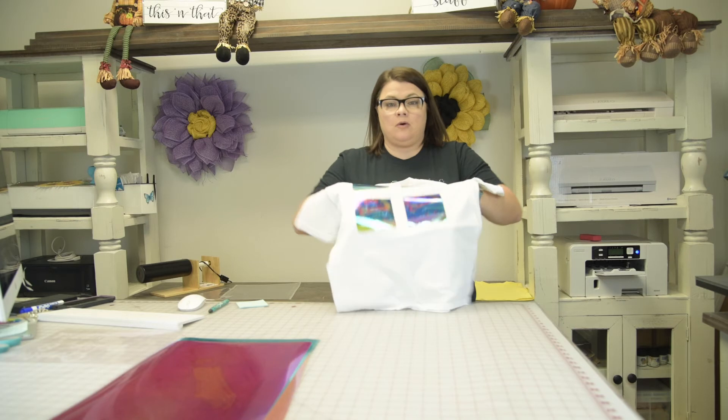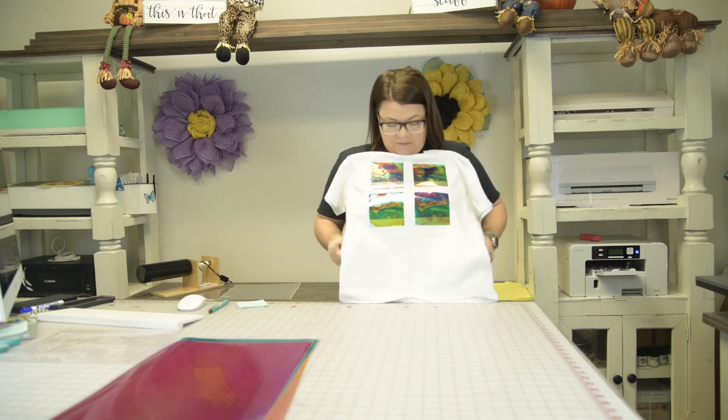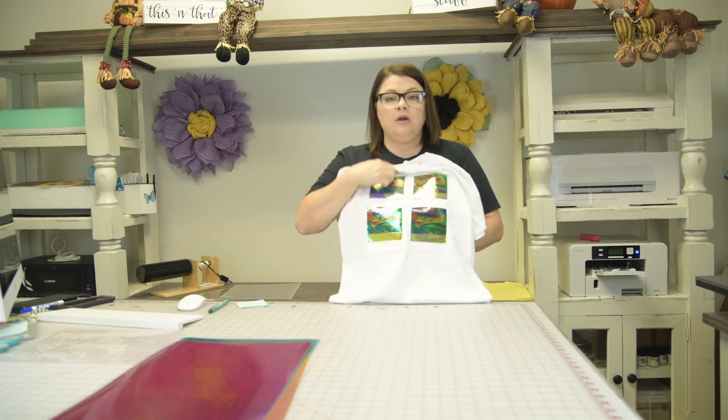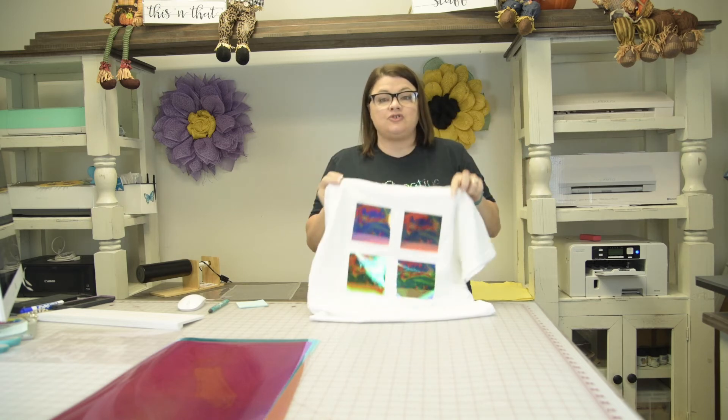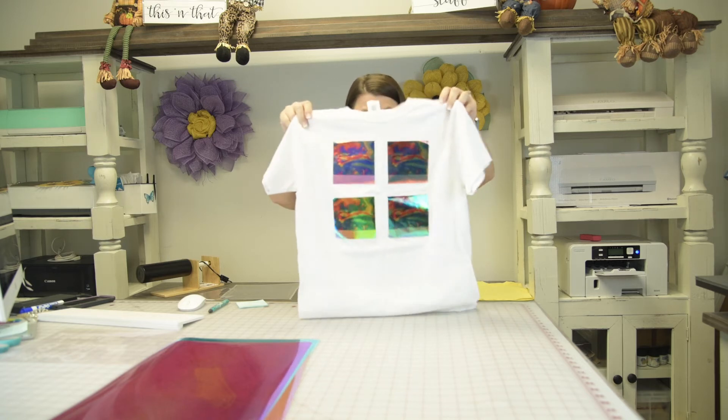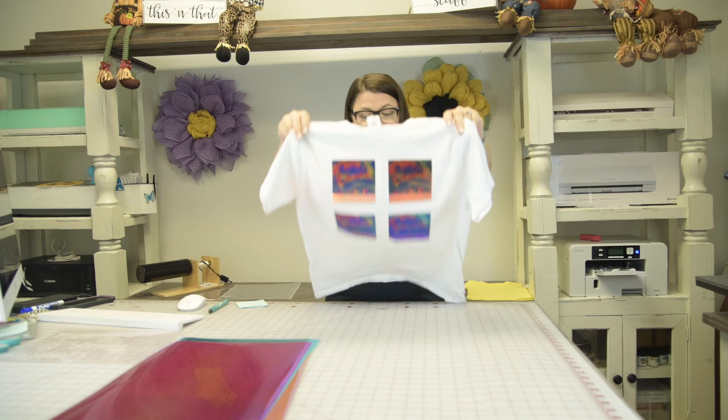From the manufacturer, you are also able to sublimate. I wanted to show the original colors down here so you could see that. This shirt has been washed and dried three times — the sublimation was 385 degrees for 60 seconds and it held up really well.